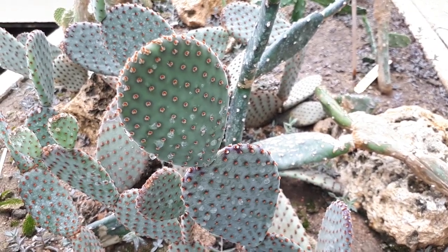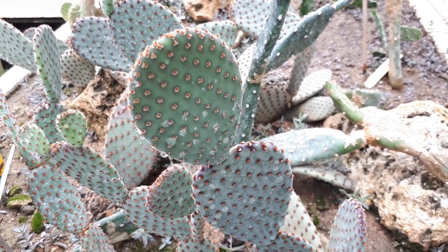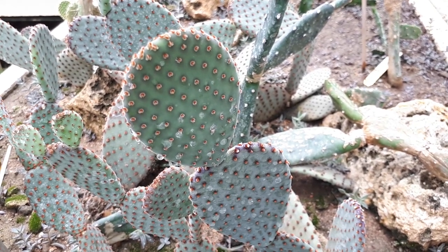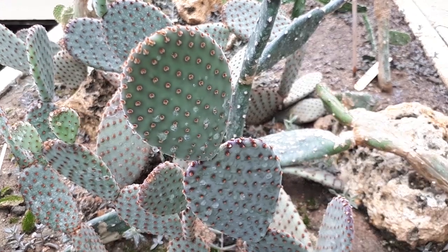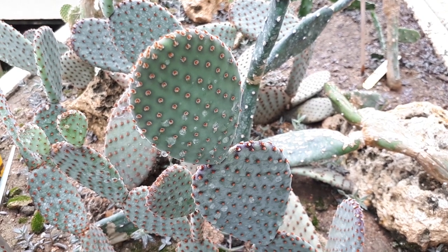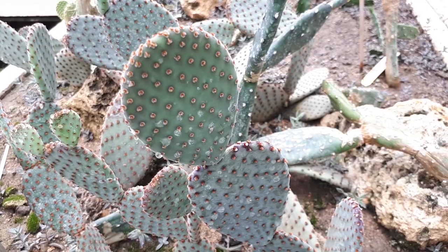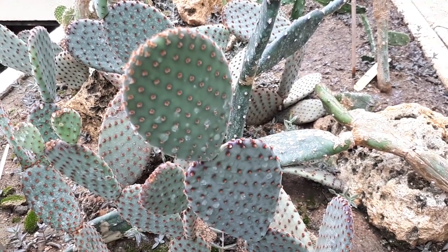Opuntia rufida from agroplants.org. This cactus from the genus Opuntia, also known as blind prickly pear, is a perennial plant mostly grown for ornamental purposes. It can grow in desert, subtropical, tropic, Mediterranean, or temperate climates.